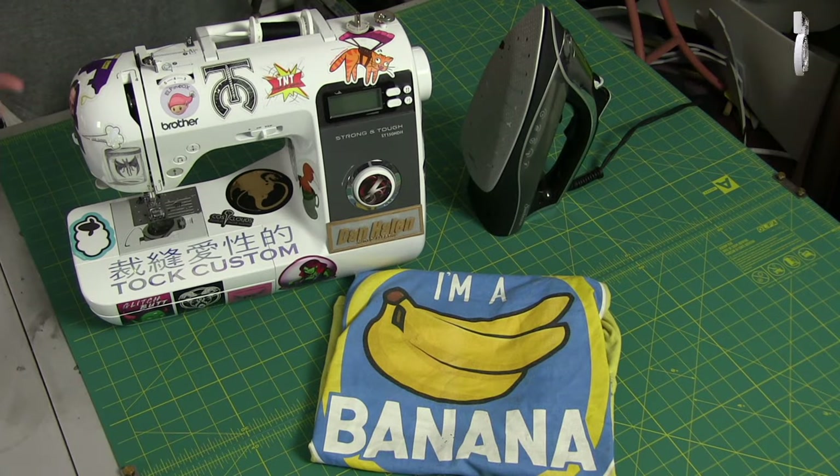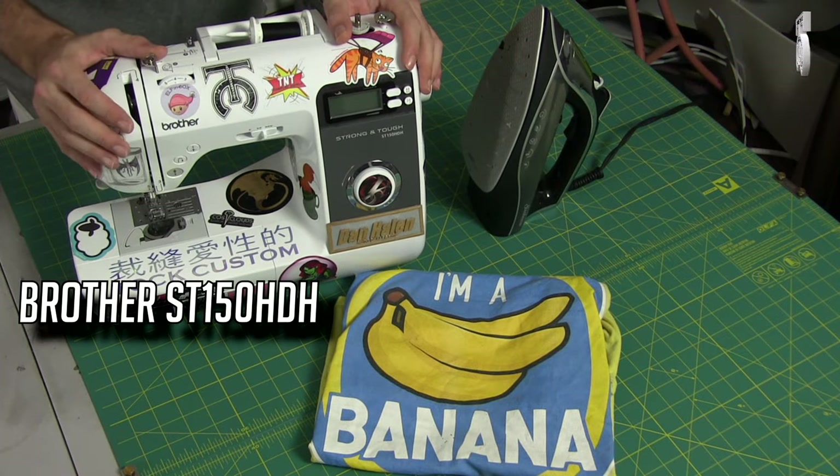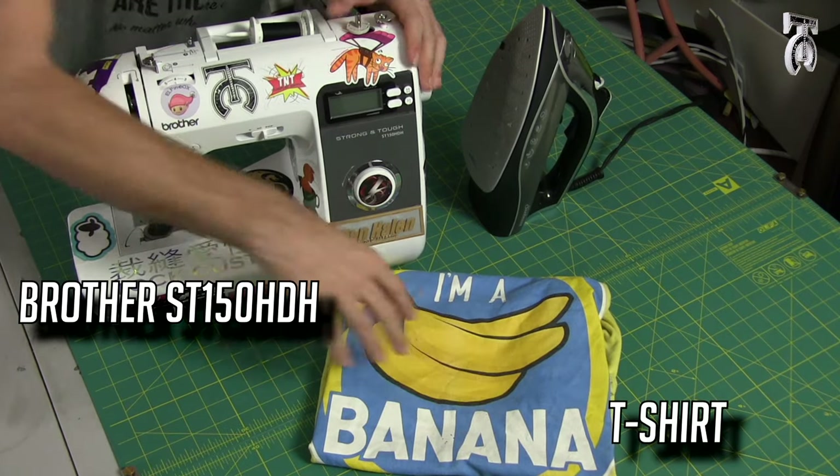To tailor any t-shirt, all you need is any basic sewing machine — we're going to use our new Brother — you need your t-shirt, and you need an iron.